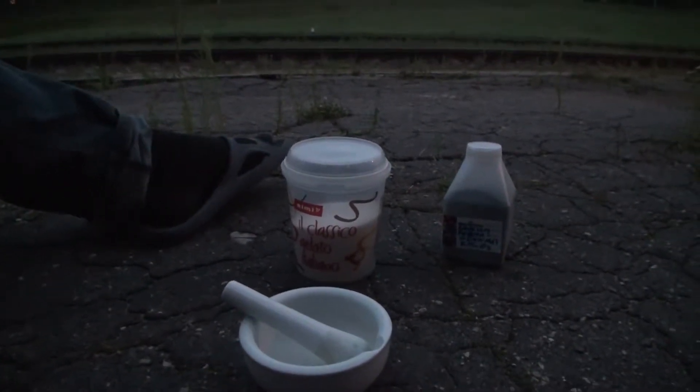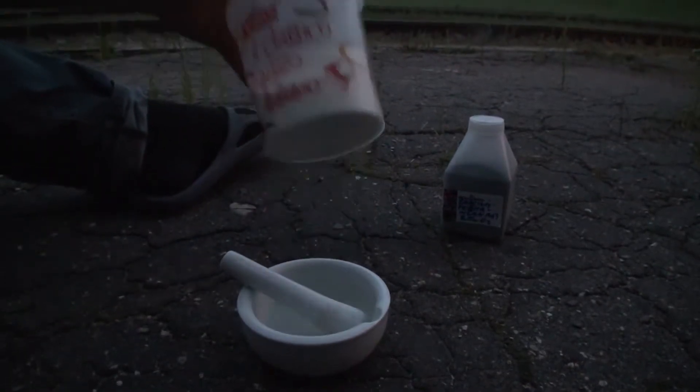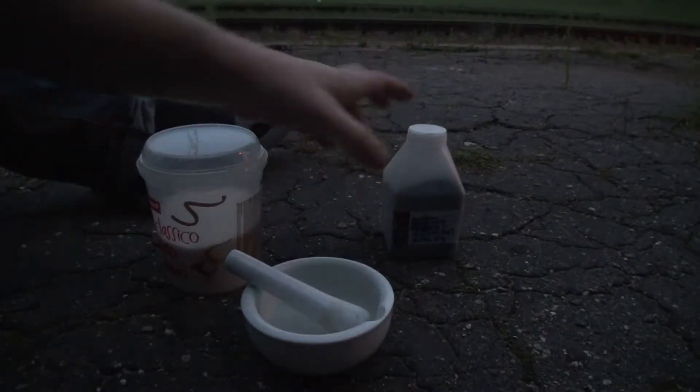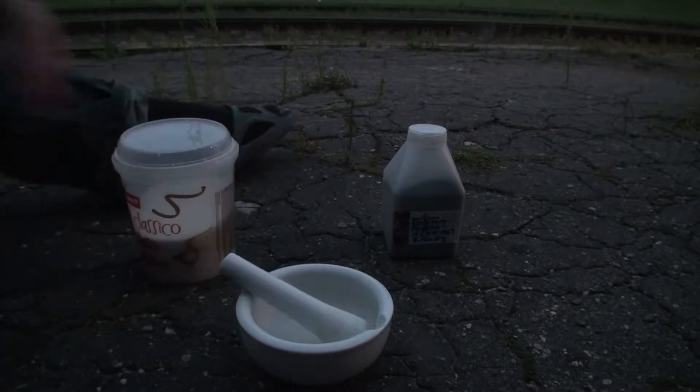Asukoht on suhteliselt suvaline. Põhjus, miks me väljas oleme, on siin: meil on siin suhkur, meil on siin kaalium permanganat, meil on uhmer. Ja tänases videos teeme me põhimõtteliselt tuld.